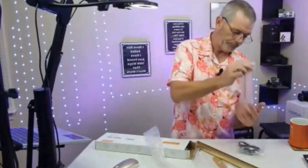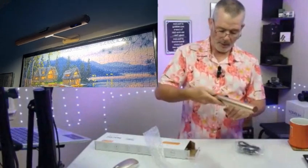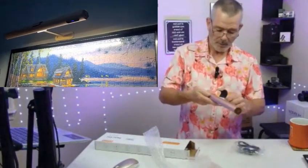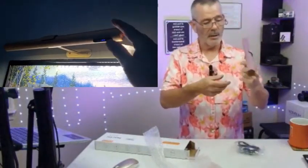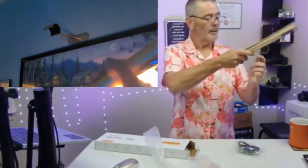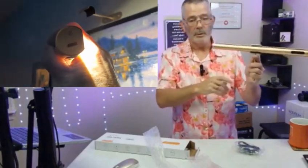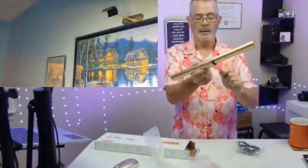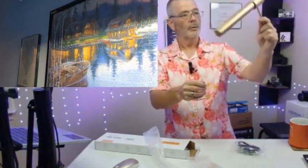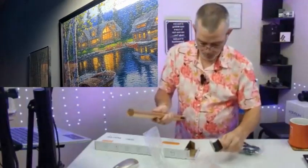It's got a mounting plate — you put the mounting plate on and then it goes on magnetically. You can put it anywhere you want, angle it any way you want. It sits there like that, shining down onto the picture. Pretty cool little deal.